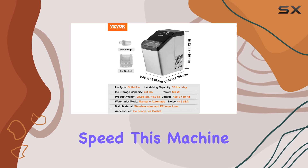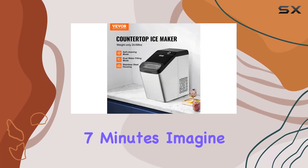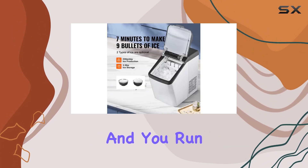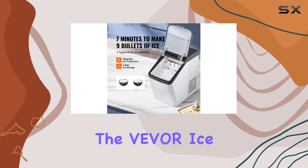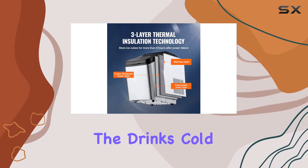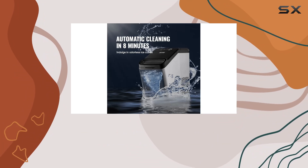First, let's talk about its speed. This machine can produce nine pieces of bullet-shaped ice in merely seven minutes. Imagine this: you're hosting a gathering and you run out of ice. With the Vever ice maker, in the time it takes to serve a round of appetizers, you've got enough ice to keep the drinks cold for the next round.